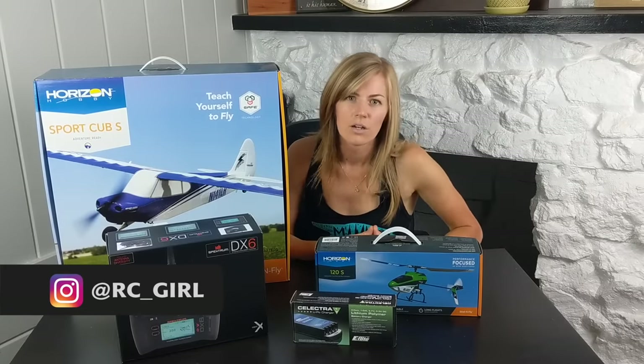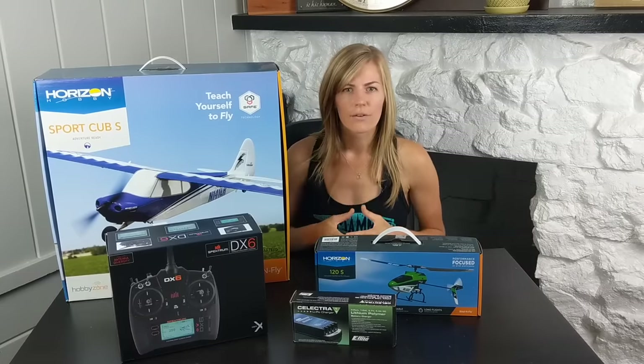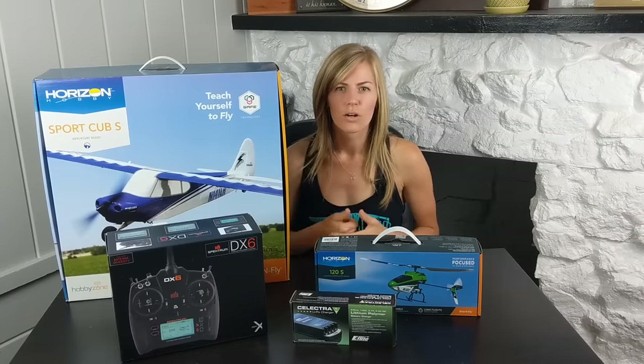So where do you start? I would suggest getting a simulator. You can get one for your iPad or tablet that's super cheap, and these simulators translate really well to out in the field. Once you get a good handle of flying, taking off, and landing the plane in a simulator, you're going to set yourself up really nicely for your first flight.